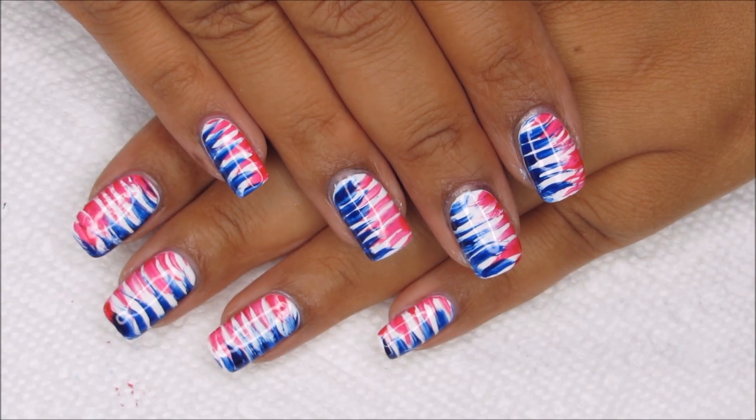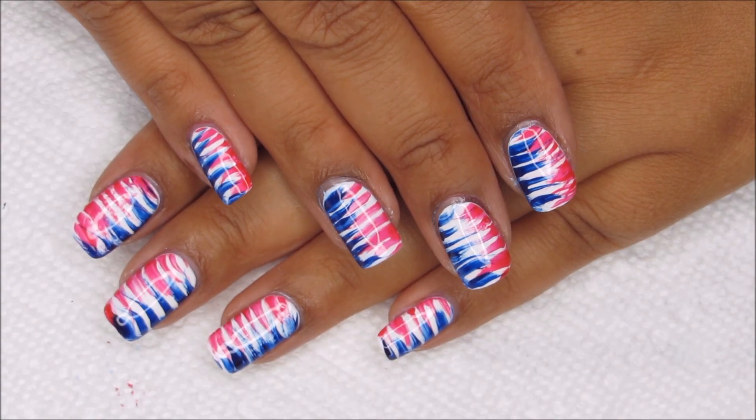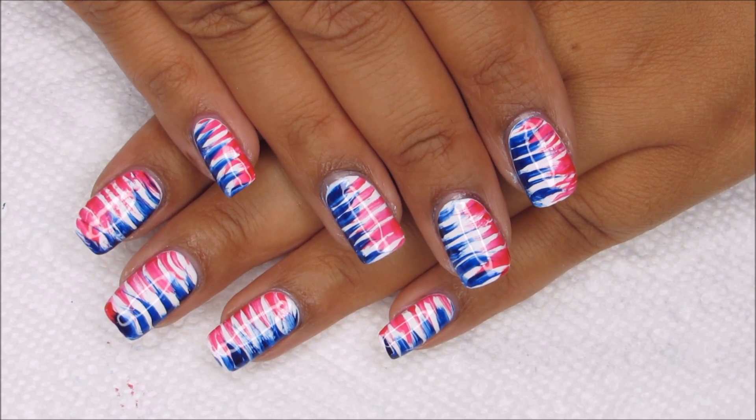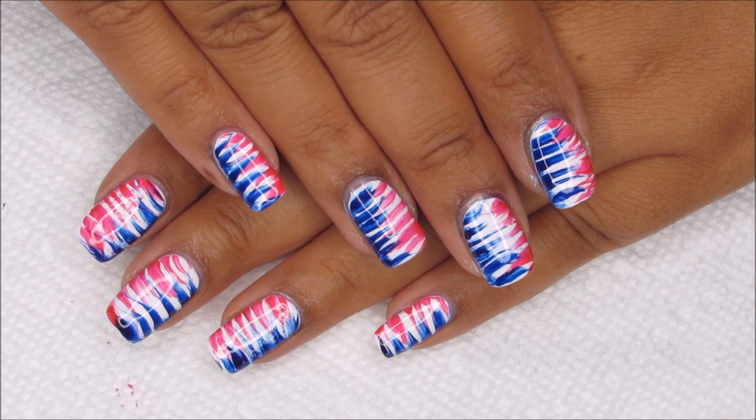Hi guys, it's Colette, and today we're going to be working on this patriotic fan brush design. If you like nail art, be sure you're subscribed to my channel, My Simple Little Pleasures.